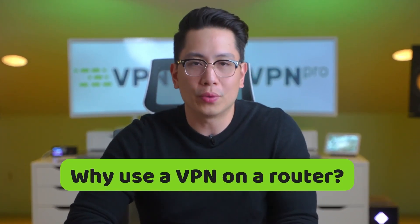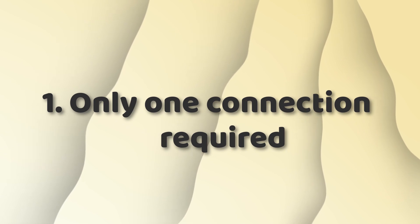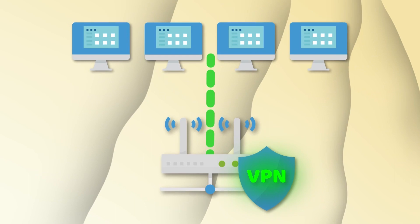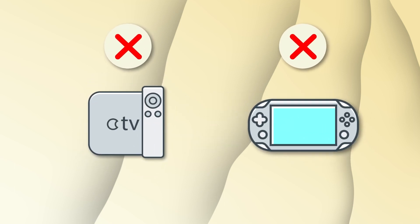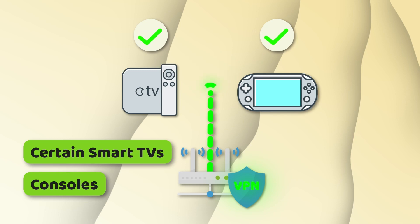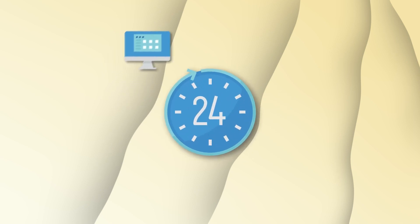Right off the bat, I can name a couple of reasons why a VPN router combo is useful. First of all, you don't care about the simultaneous connections limit that many VPN providers have — that's the main difference between a VPN router versus a VPN service, and it helps a lot, especially when you have a lot of devices. Secondly, you can even use VPN routers with devices that don't have dedicated VPN apps, such as consoles or certain smart TVs. Thirdly, your connection will be secured 24/7 without the need to connect on each device's startup.